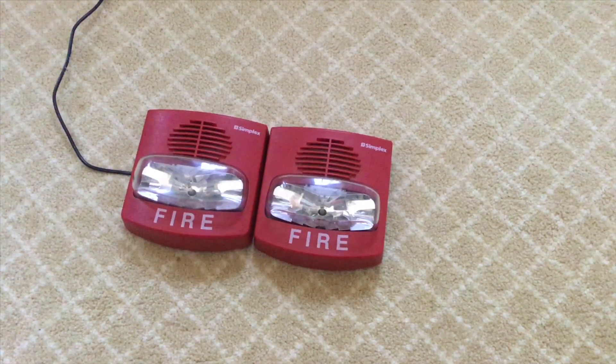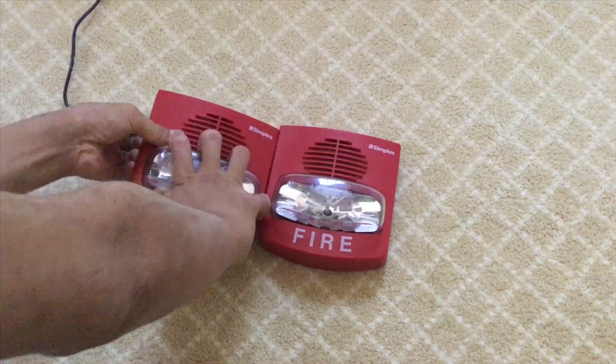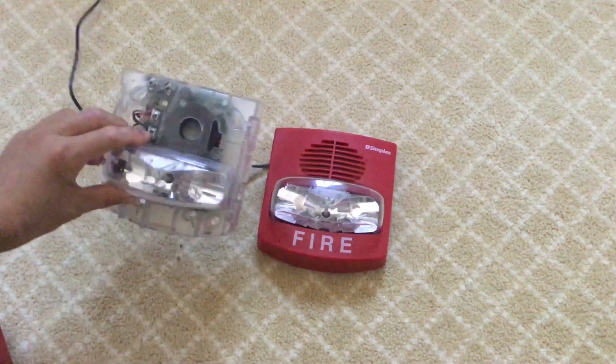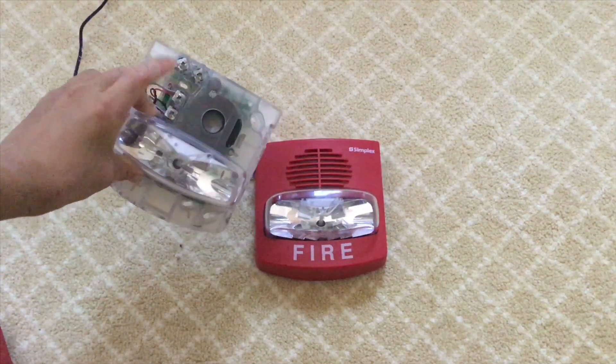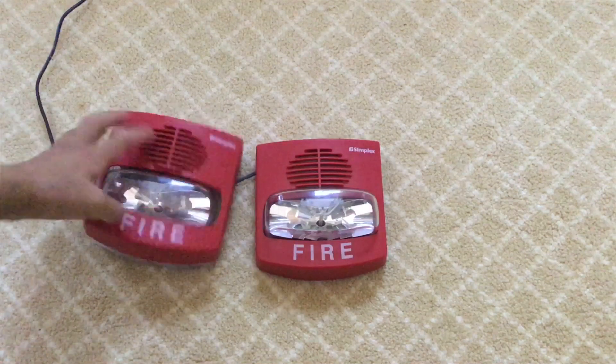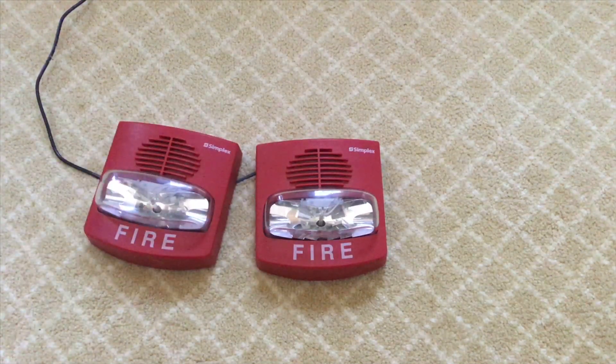You have selectable — and actually these are selectable. Selectable means that they have a little switch on them. As you can see, that's the little switch right there. So basically when you flip the switch it turns it to a sync strobe, but when you keep it in the normal position it's a free run device.